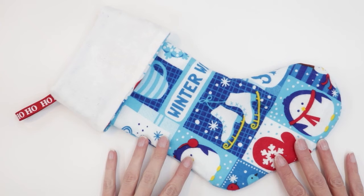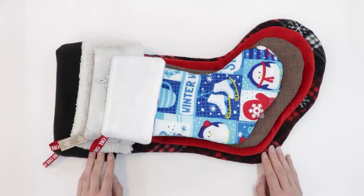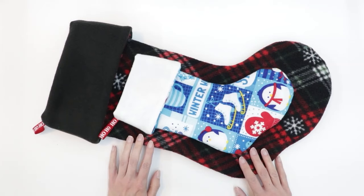Today I'm going to be demonstrating how to make this project using flannel, but it can be made using lots of fabrics such as cotton and fleece. This is an example of the same stocking completed in fleece. This stocking was the size extra large and the size I'm making today is a small. There is a free pattern for this project available on my website, linked in the description below. The pattern is available in several different sizes, so you can select whichever size works best for you.